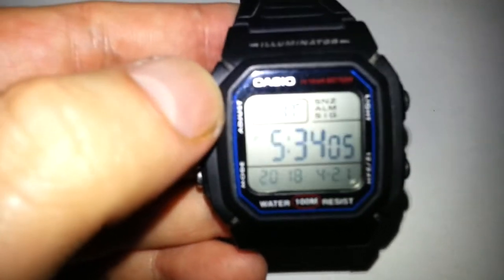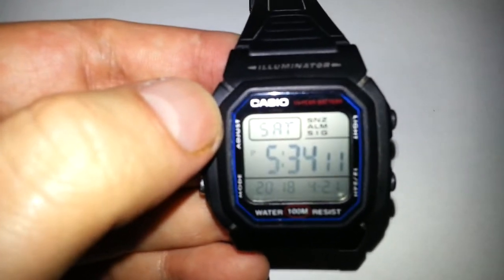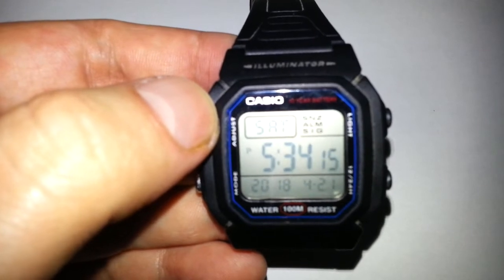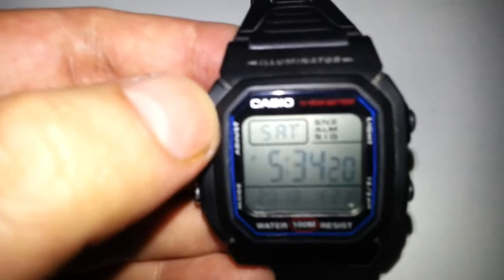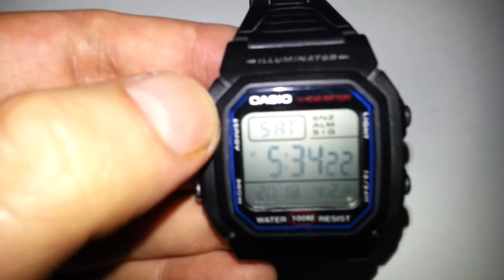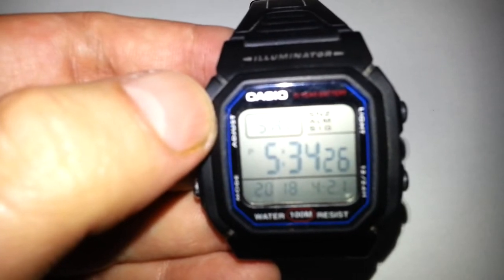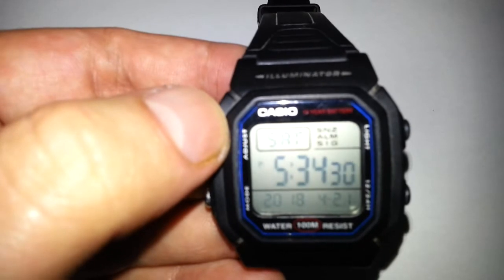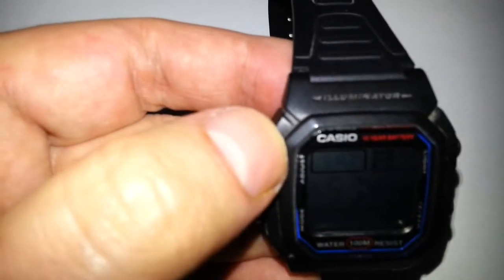Watches are supposed to do their primary function and that's tell you the time. This has got the time, the date, the day, the month, the year, and what day it is. We're recording this on Saturday April the 21st 2018 at 5:34 and 30 seconds.